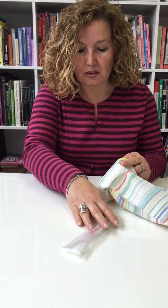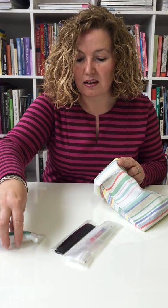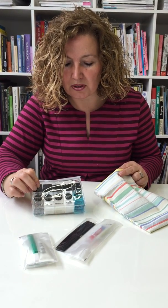So we have the dental kit, a comb, our shaving kit, and the full wash kit with all the different bottles.